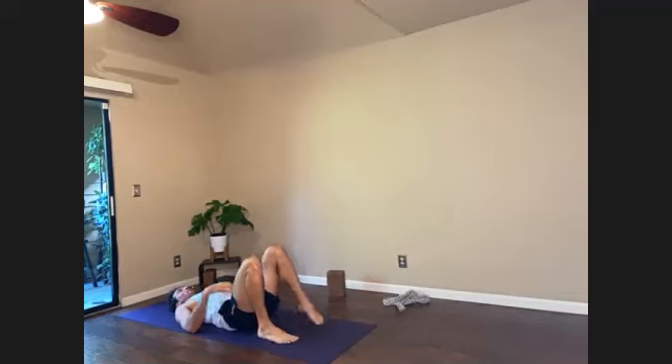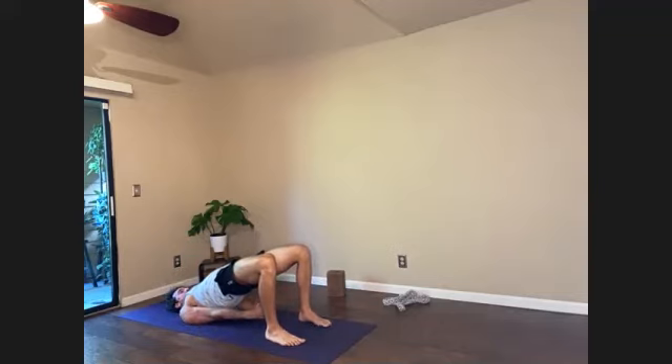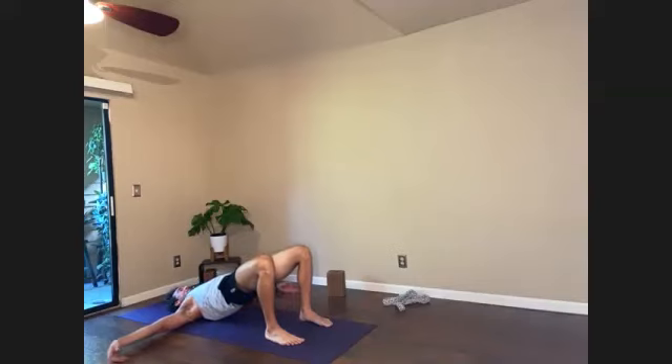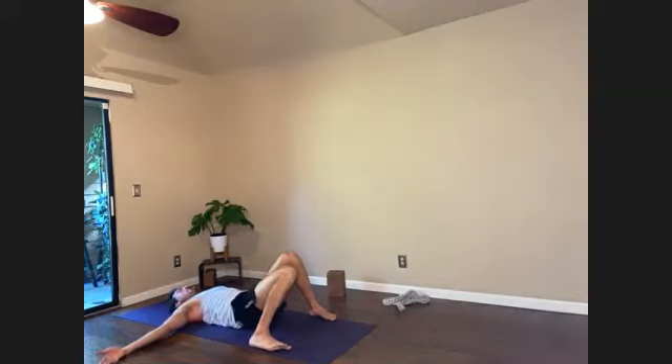Bridge pose right away. Tuck shoulder blades and now lift the hips — stretch out the belly. Walk the shoulder blades beneath you. Interlace the fingers. Pressing the hands and the arms down, lift the chest. This is another great variation with the hands bound to help open and release the front body, the chest, the shoulders. For three. Two. Release the hands, broaden the upper back and rest. Feet can go wide, knees narrow. Just let your breath and your heart rate naturally slow.